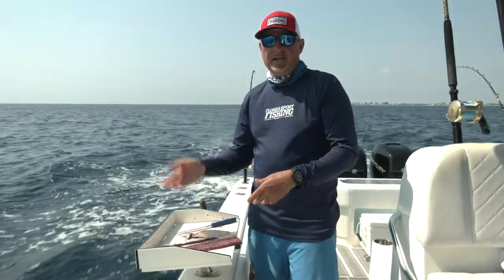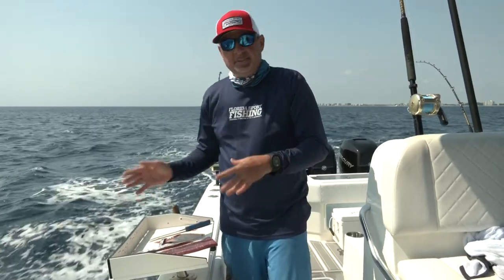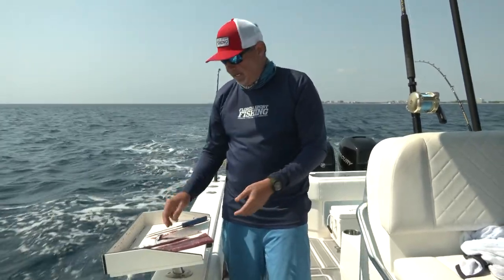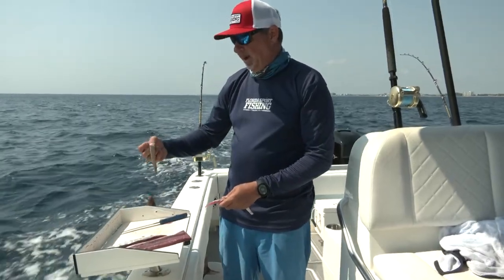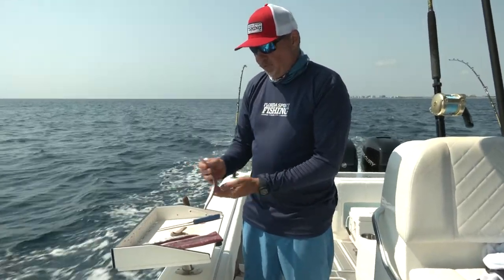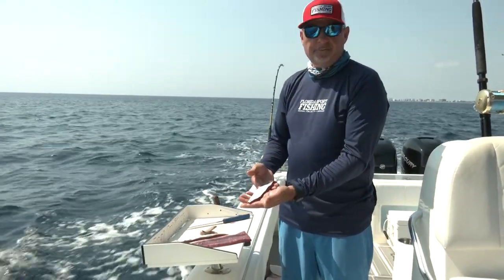Obviously, after you're done with one side, flip the bonita over and do the other side. You'll get anywhere from 10 to 12 strips from each bonita. I don't like to freeze them, because then you'll end up with that freezer-burned stuff. So try and use them as fresh as possible — and right there is the absolute perfect strip bait.